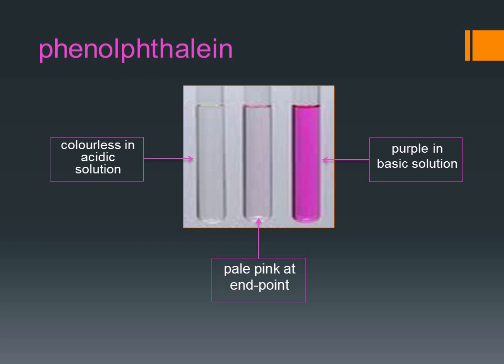In an acidic solution, phenolphthalein is colorless, while in basic solution it is purple. At the end point of an acid-base titration, it is pale pink.